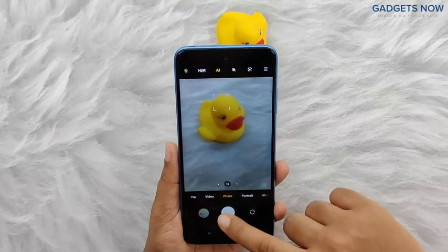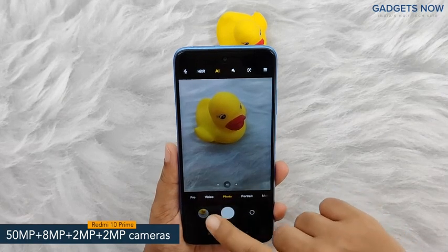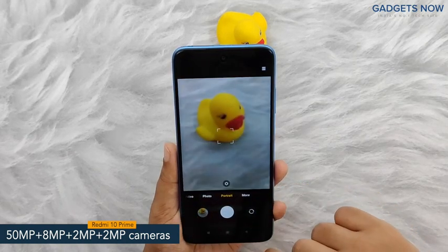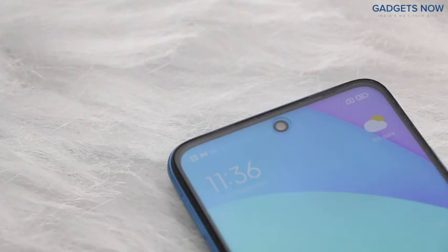Coming to the camera specs, the phone features a 50-megapixel quad camera setup and includes a 50-megapixel primary camera supported by an 8-megapixel ultra-wide-angle camera, a 2-megapixel macro camera and a 2-megapixel depth camera. The phone also offers an 8-megapixel front camera.